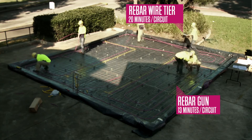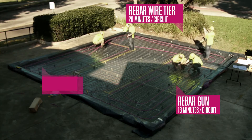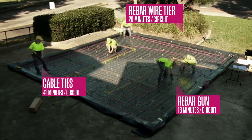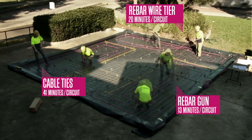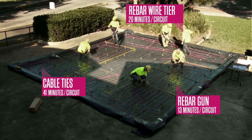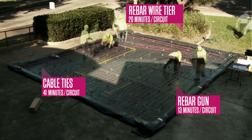Regardless of the chosen fixing method, make sure that the entire circuit is laying flat along the reinforcement so that the depth of pipe is constant once the concrete is poured. Also ensure pipes are not in contact with any sharp points on the reinforcement.